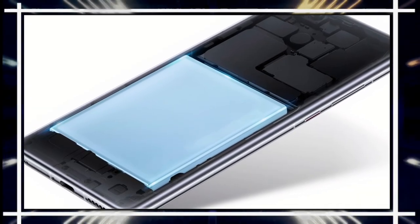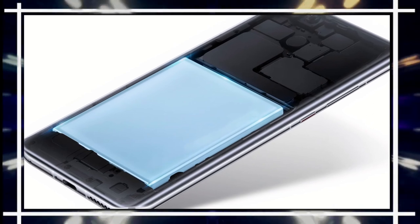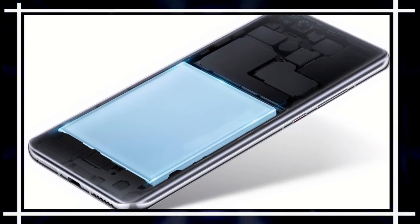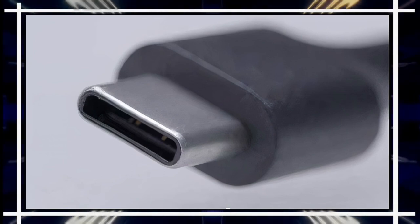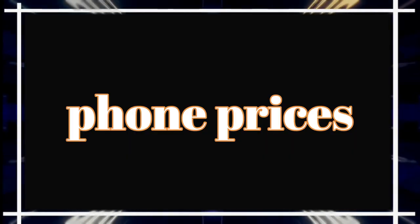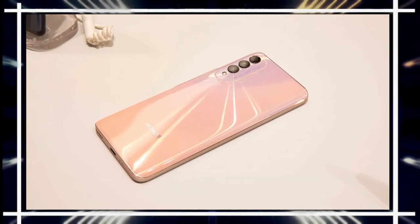The phone is powered by a non-removable 4000 mAh Li-Po battery with 22.5-watt fast charging support. It charges via a USB Type-C 1.0 port with USB OTG support.